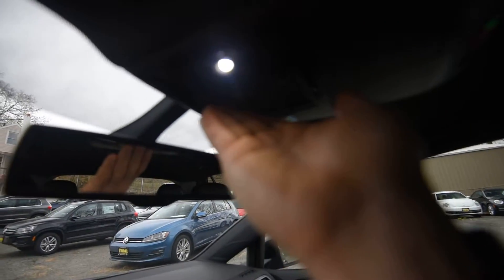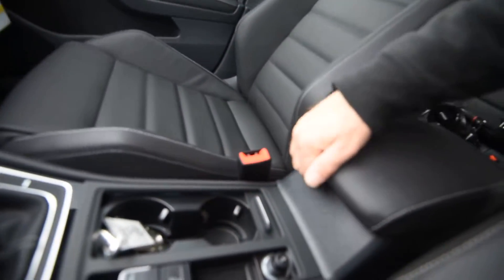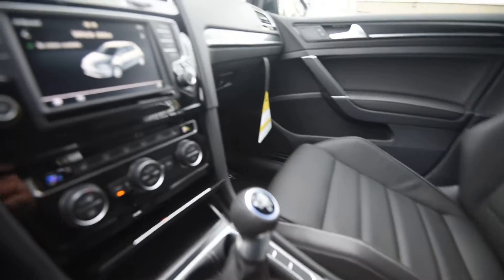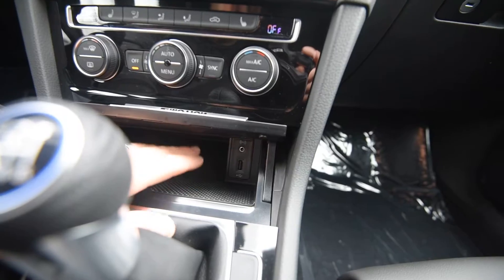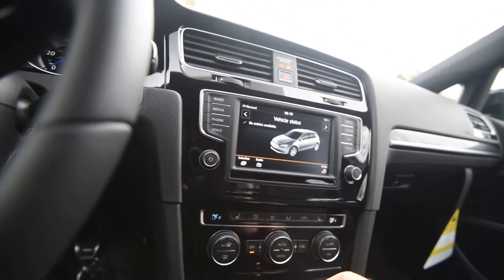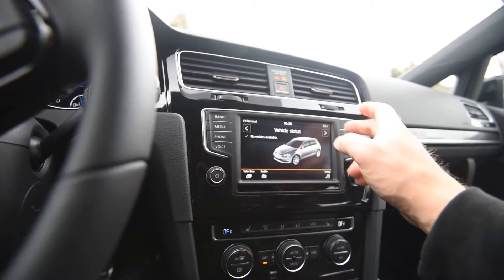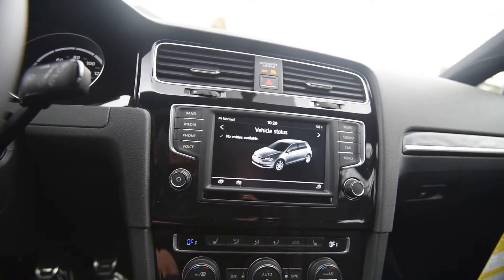LED interior lighting, which is nice. There's also a USB port — you can hook your phone and use Volkswagen's CarPlay system, which is a way to connect your phone and utilize the apps on your phone. So even though this car doesn't have nav, you can actually pull up navigation and see it on the screen.